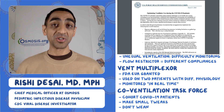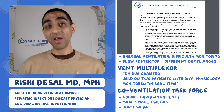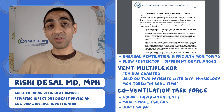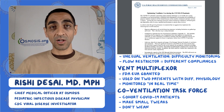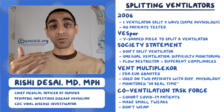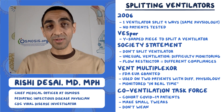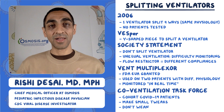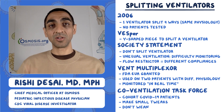Bottom line: when a hospital is in a surge setting — overwhelmed with patients and lacking enough ventilators — there are FDA-approved devices now that can be used. These devices have been used in people, have been effective, and can account for individual physiology. Having said that, there were lots of concerns from those societies saying we shouldn't be doing this at all, and there's guidance on how to do it if you had to. Obviously, difficult choices ahead for clinicians, but we do have some options and devices to look for.